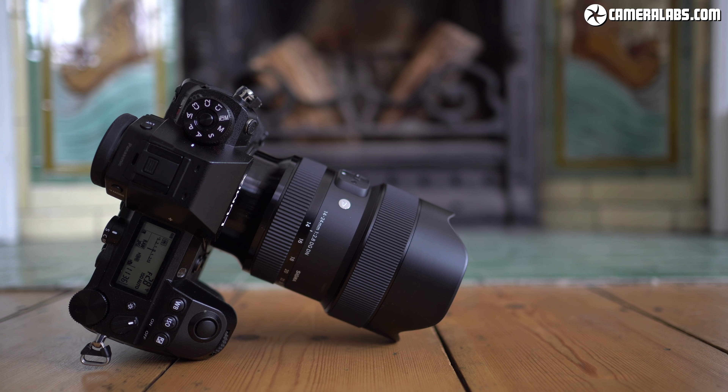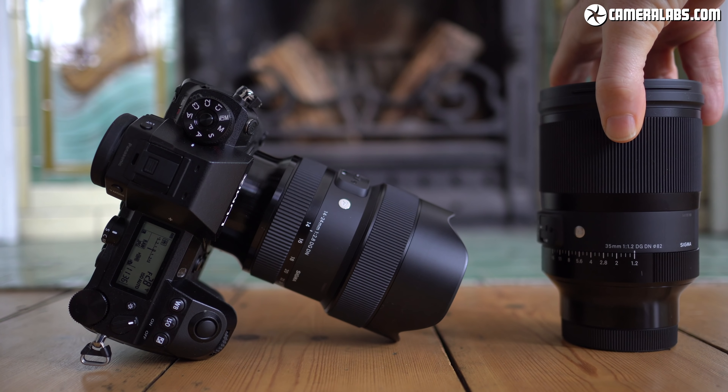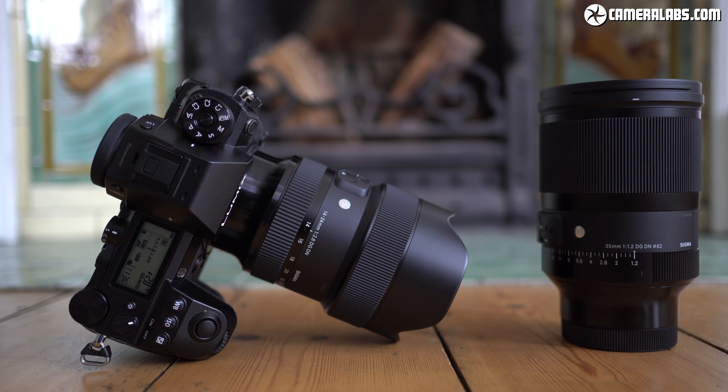Hi, I'm Gordon from Camera Labs and in this video I'm going to talk about Sigma's art lenses designed for full frame mirrorless cameras, specifically the 35mm f1.2 and 14-24mm f2.8 seen here with the Panasonic Lumix S1R body. Each lens costs around $1,400 to $1,500, making them more affordable than most alternatives while in some cases delivering a unique focal range or aperture not yet available.